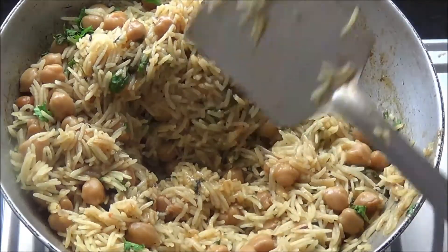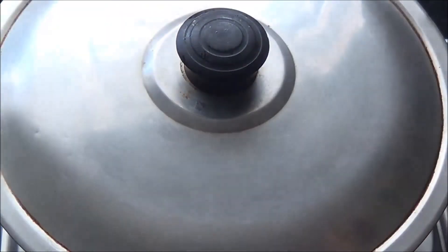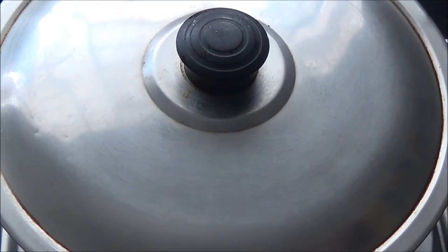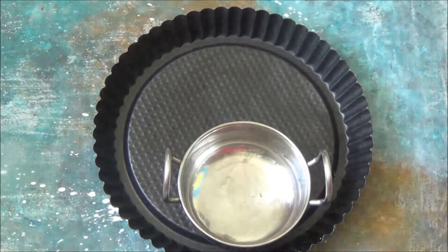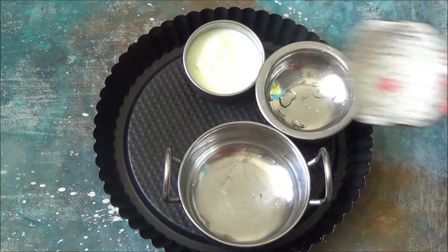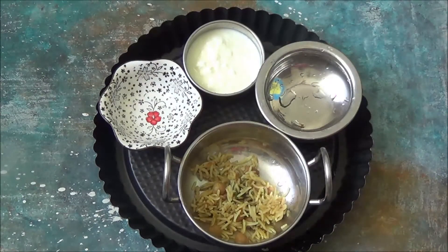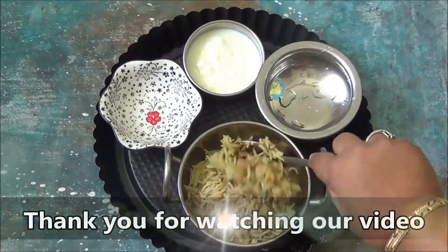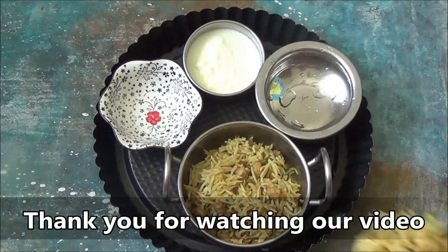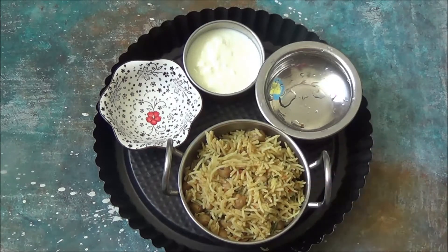The chole pulao is almost done, so cover it up and give it a standing time of five minutes. Thank you for watching our video. Please subscribe to our channel for regular updates and don't forget to press the bell button. Thank you!